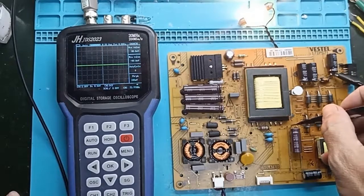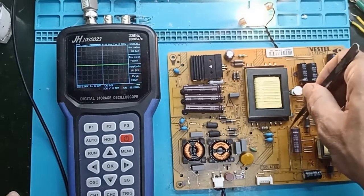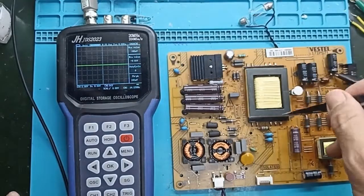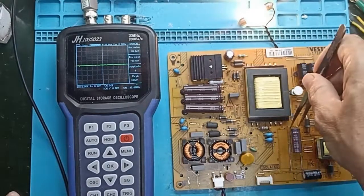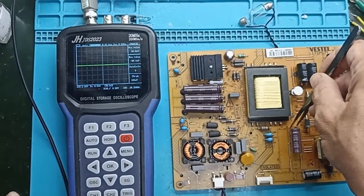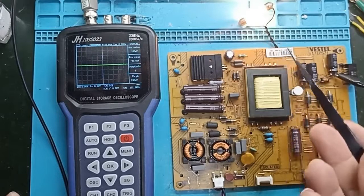I will show you right here now, directly with a jumper. I will connect the 24-volt output. You see — the power supply has stopped, and it starts again on its own. I'm reconnecting it — the power supply stops. Nothing is burning; it just stops the power supply from working. And when I reconnect it, it works again immediately.